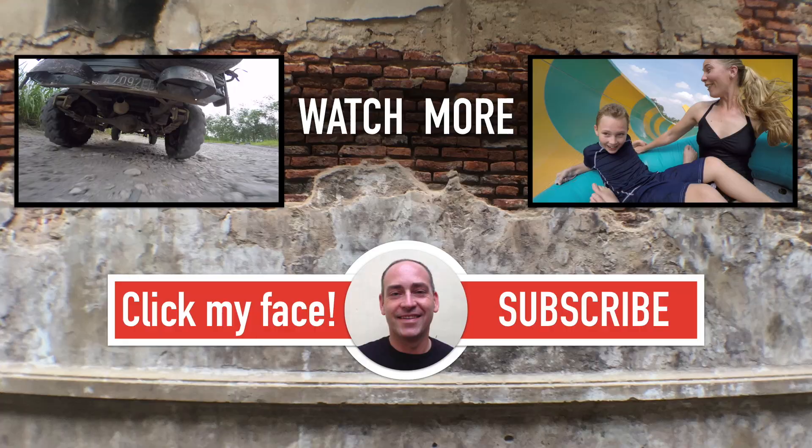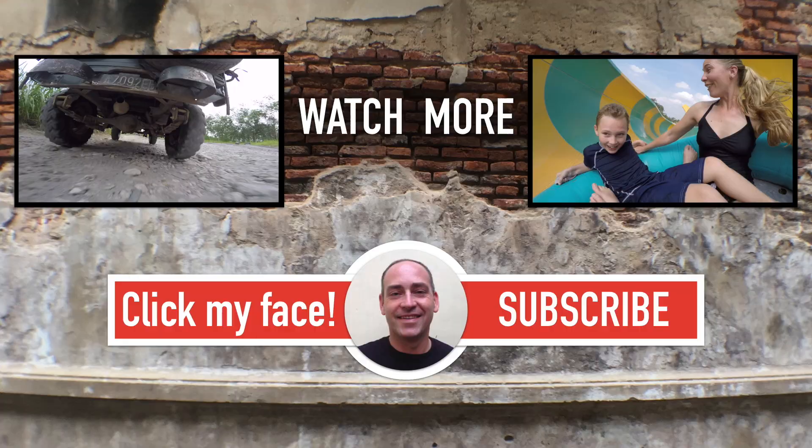Yeah, we were all full and it was tasty. Alright guys, so if you're in the Jogja area and you want to eat authentic Indonesian chicken soup, come to this restaurant. It is called Soto Kudus and there is a link down in the description to the location. Alright guys, until next time — hope you guys have a great day and keep smiling. Bye!